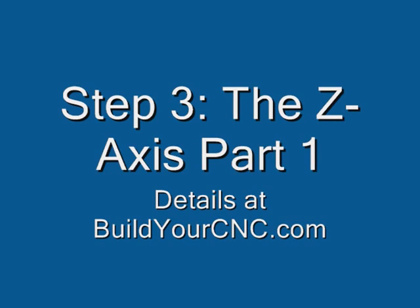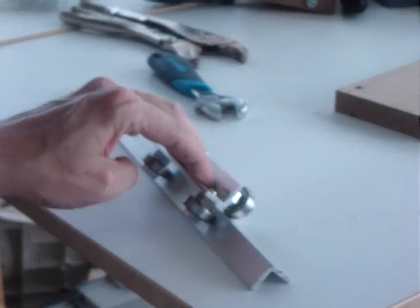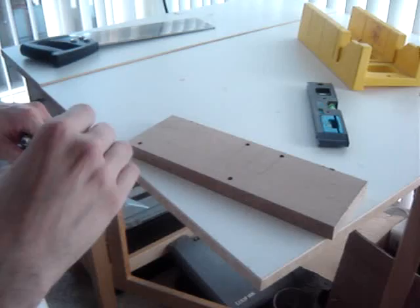Step 3: The Z-axis, part 1. This is the Z-axis rail configuration we will attempt — an alternative to the round bar.